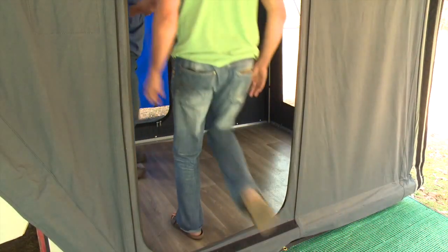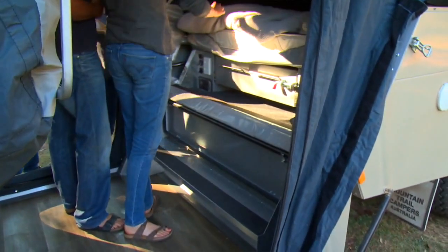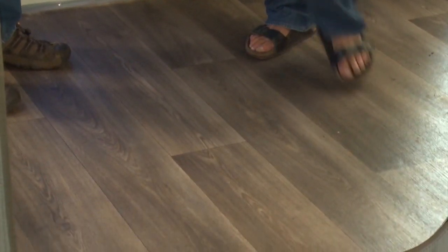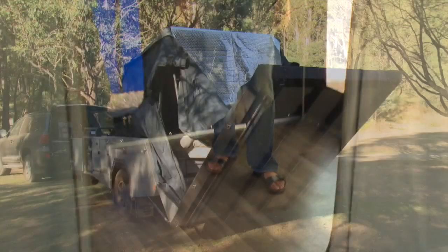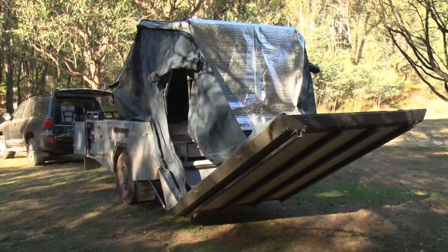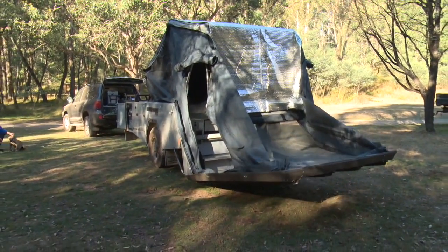This floor is as solid as you'd find in any ballroom. It's the integral part of the camper — a composite material that's extremely lightweight but very solid. There's absolutely no warping and there are no extendable legs to prop it up; it's one rigid piece. It doesn't need adjustable feet because it actually drives into the ground and lifts the back of the camper up slightly.